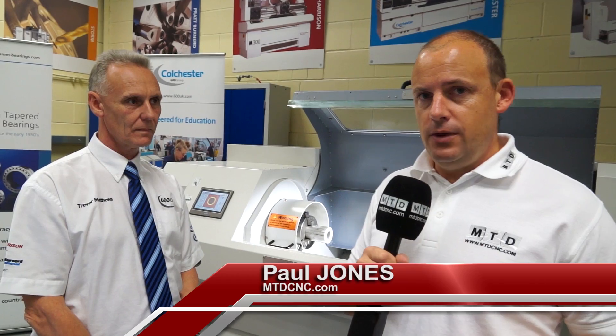I'm with Trevor from 600 UK. I've travelled back here today to look at a new machine which is the EZ-Turn. This was launched at their open house in June, and if you're interested in new machines and new concepts you should carry on watching this video because this will be an education — and that's where this machine fits.